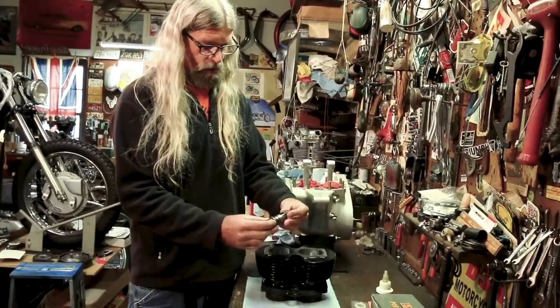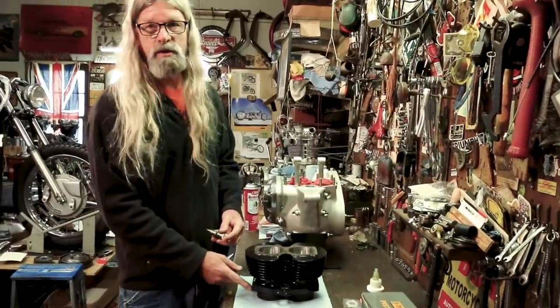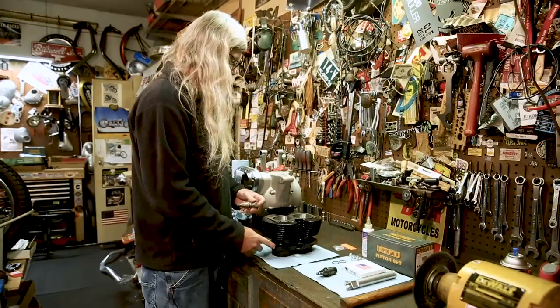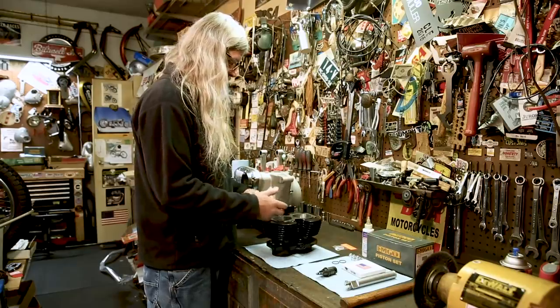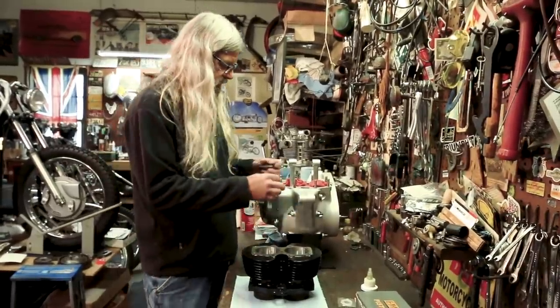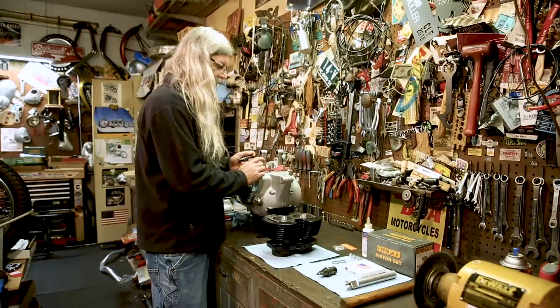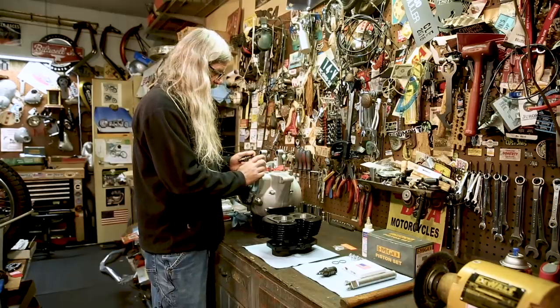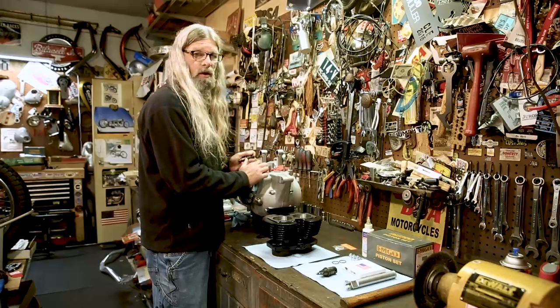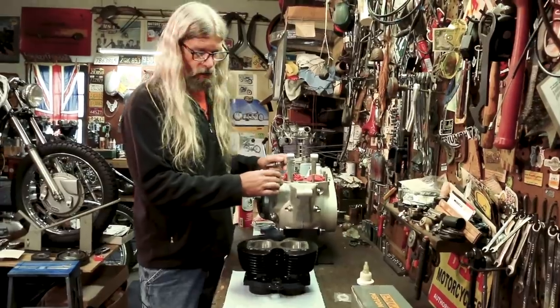If you have this style — early motors won't have the dowel on the crankcase or the cross drill on the cylinder. You don't want to mix and match an early and late cylinder on an early or late motor. If you're putting an early cylinder on a late motor and you want to defeat this, you need to plug this hole because it's still sending oil there. If there's nowhere for it to go, it can leak out the base gasket.